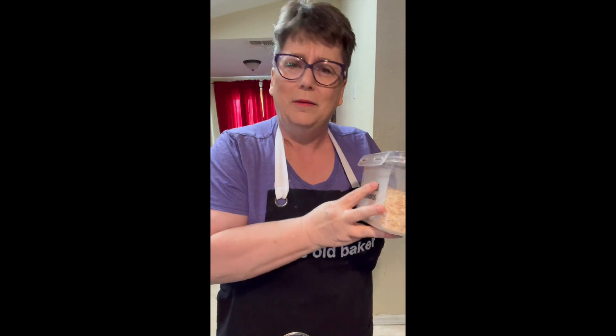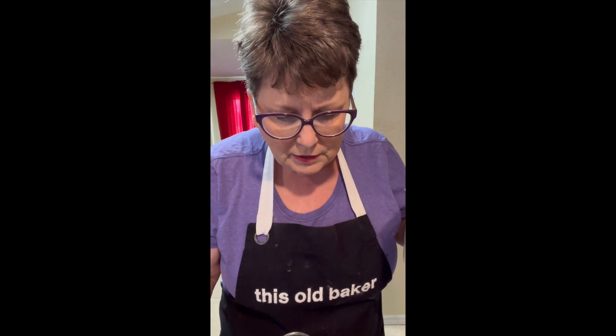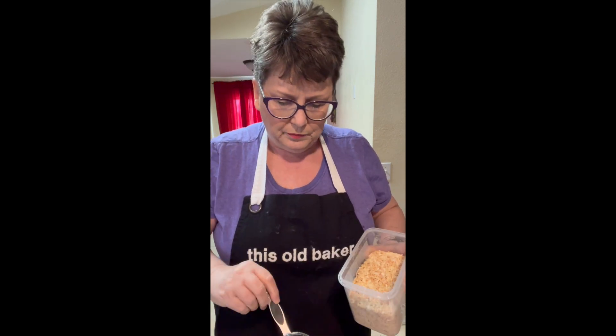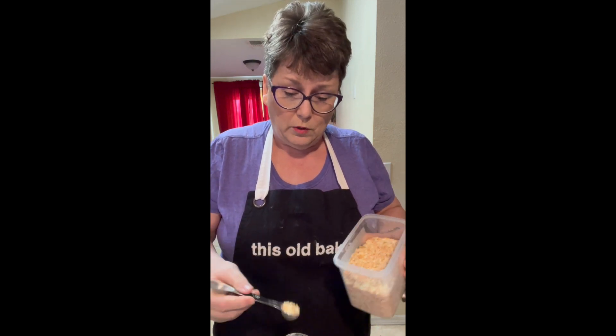Now we're going on to the dried onion flakes. And yeah, I do have everything labeled — it makes such a big difference in my pantry that I don't have to sit and fight.